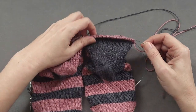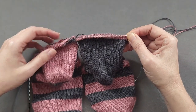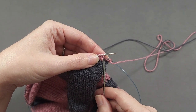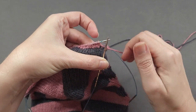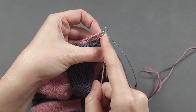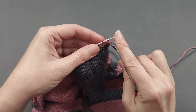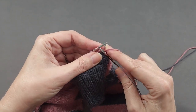Now I'll work the cuff across the back. I'll slide my stitches up to the needle tip so I can begin knitting across the first sock cuff, making sure that I'm knitting with the other end of the same needle. And before I begin, since this first stitch is a purl, I need to bring my yarn forward between my two new needles. So the yarn is going to come forward between the two active needles that I'm going to be working with. At that point, I can purl that first stitch, and then continue in pattern across the cuff of my first sock.